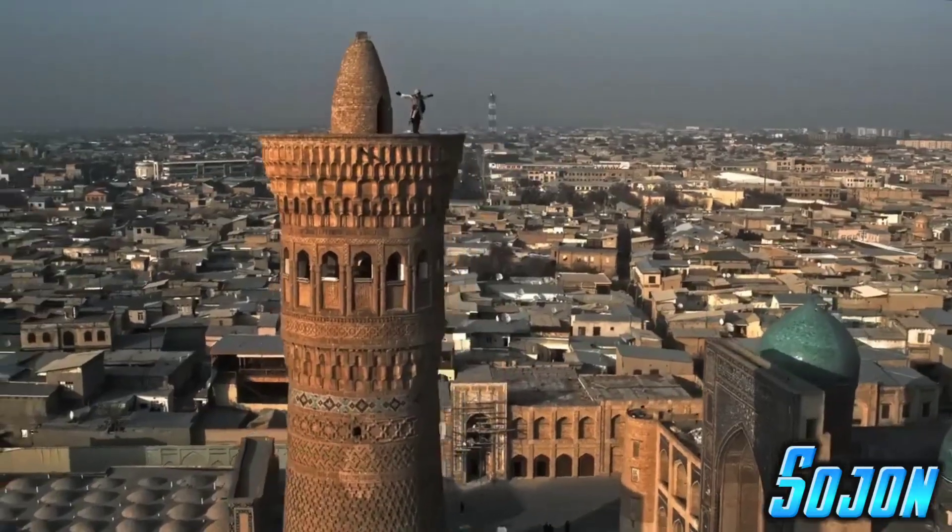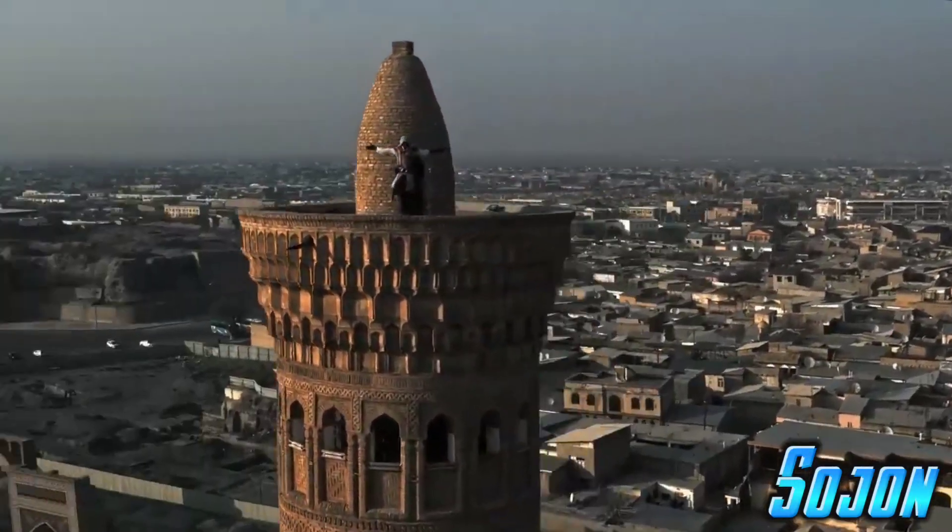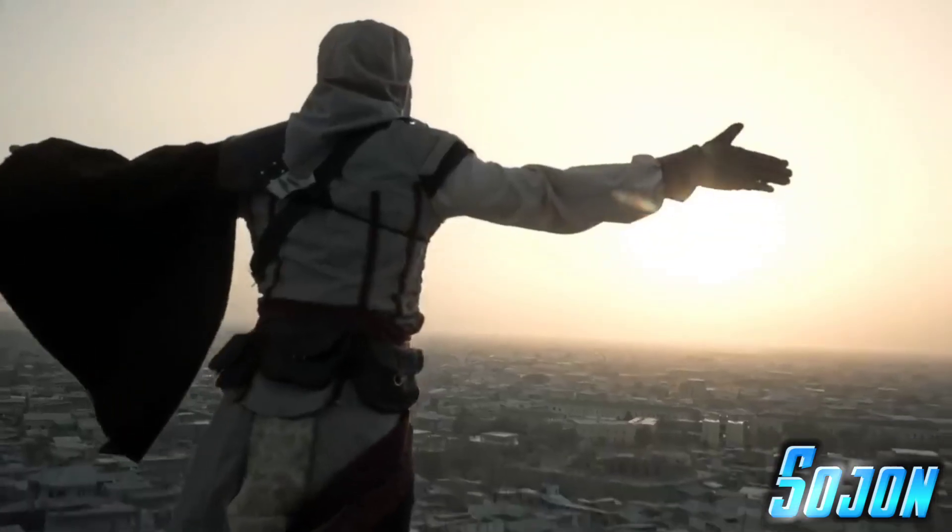My name is Ezio Auditore da Firenze. Like my father before me, I am an assassin.